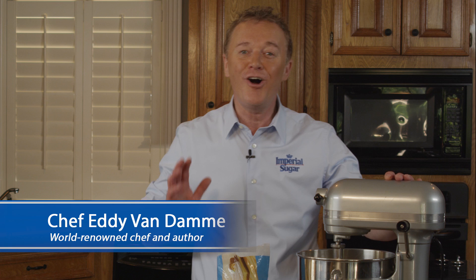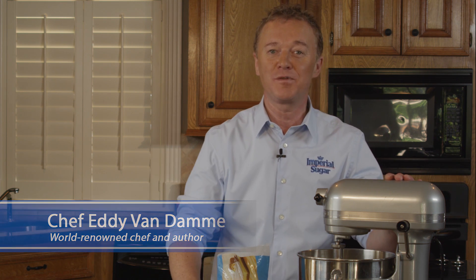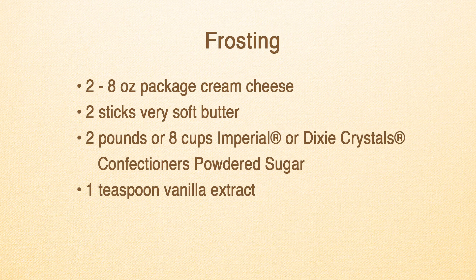Today I am making an all-natural cream cheese frosting that was specifically developed to be used with a two-pound bag of powdered sugar. Easy to make and very delicious. This is how it's done.